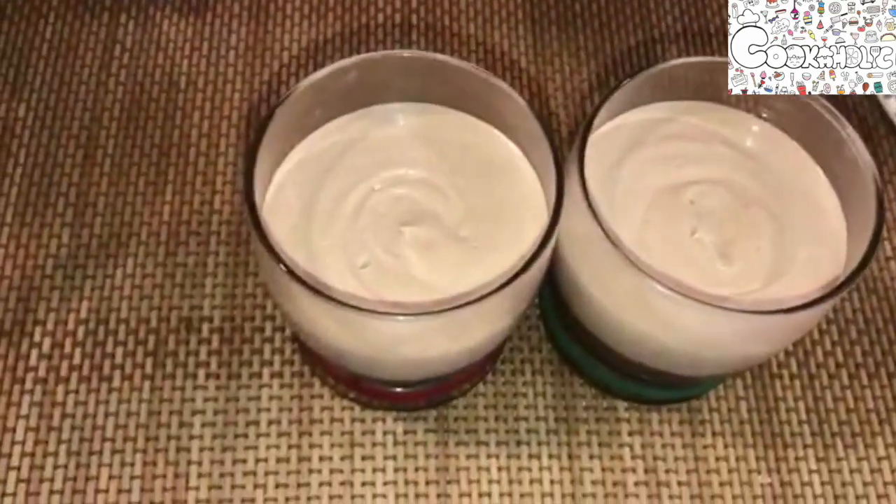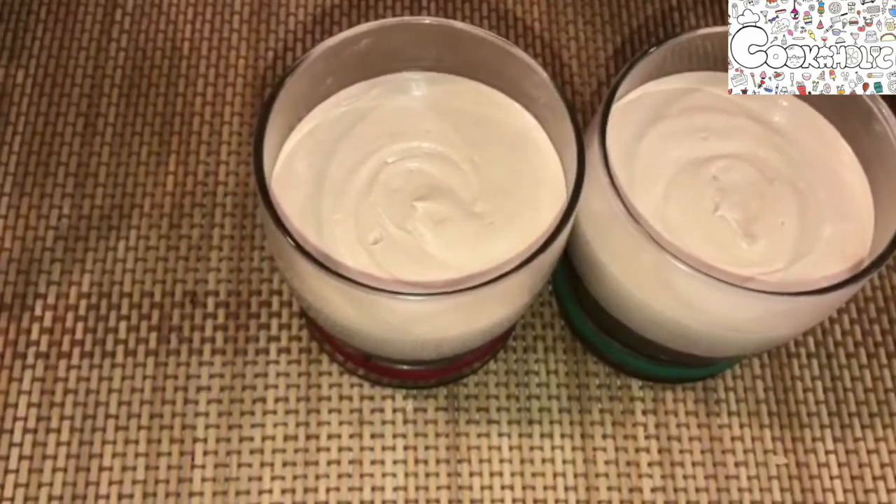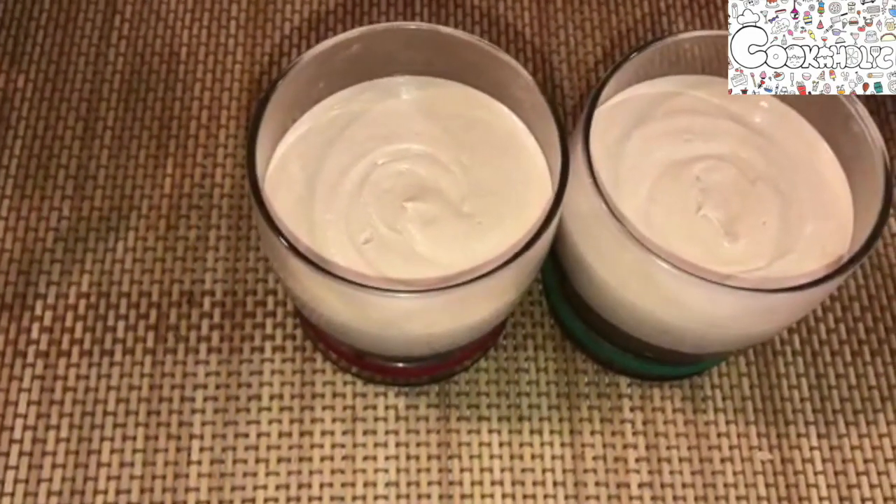I have now piped my second layer — the milk chocolate mousse. Now let us refrigerate it for another 20 minutes. While our second layer is cooling in the fridge, let's prepare the last layer — the white chocolate mousse. The ingredients are the same, just replace with white compound.